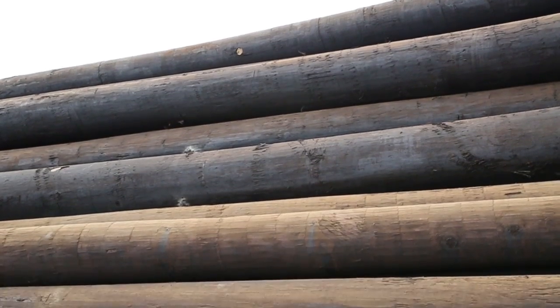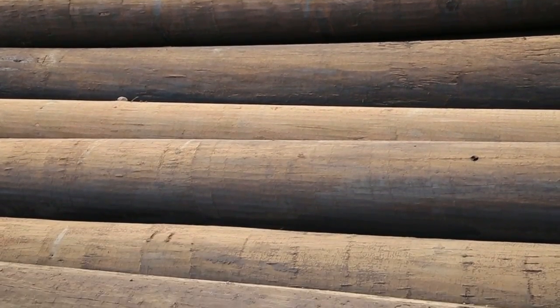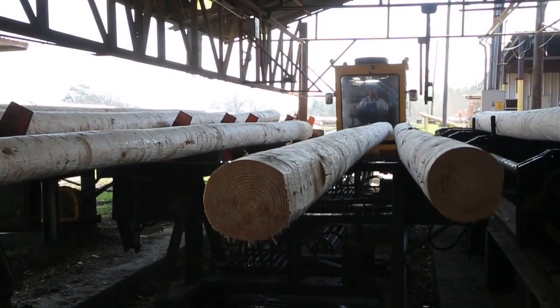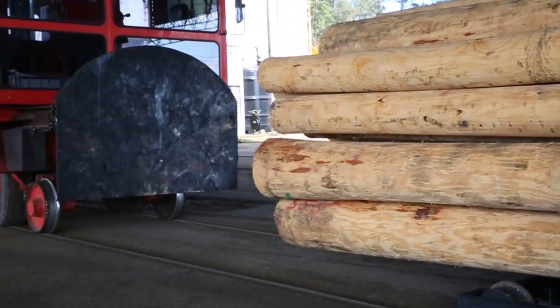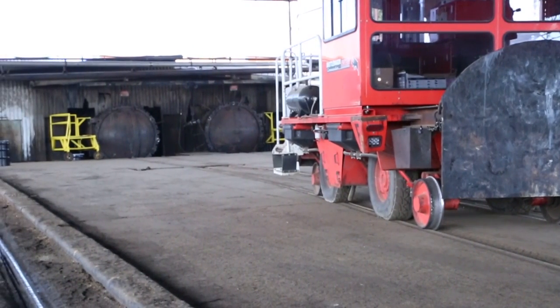Once the framing process is completed, poles are inspected by the producer and then by any outside inspection requested by the consumer. After framing and inspection, the poles are placed on wheeled trams and loaded into long metal treating cylinders that are sealed prior to the poles being subjected to a pressure vacuum treating cycle.